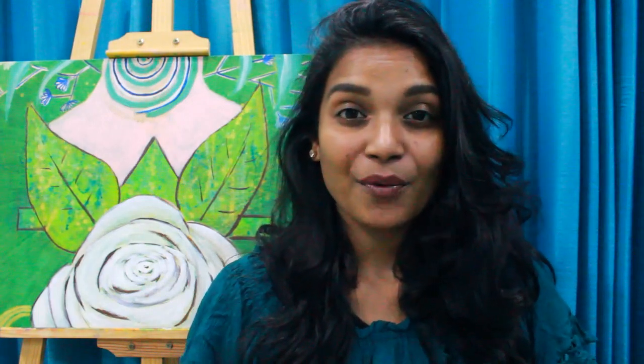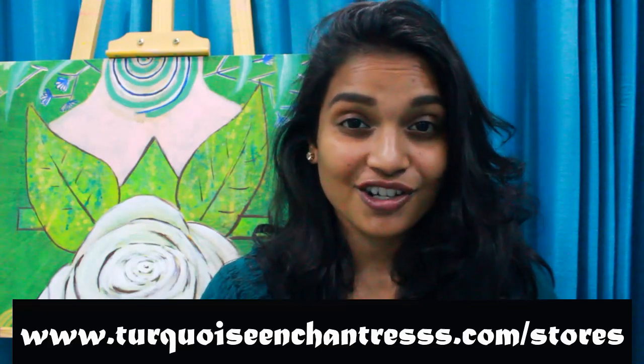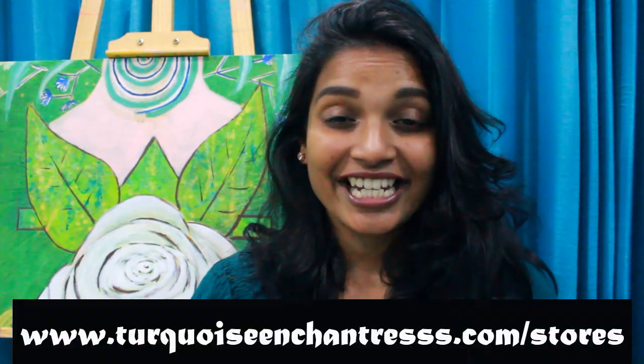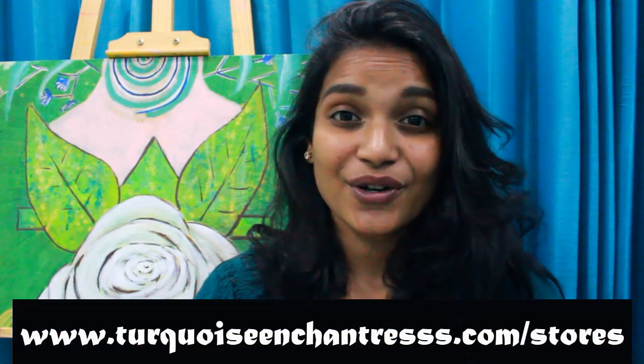You can download the free cheat sheet at www.turquoiseenchantress.com. Also, the worksheet for the heart chakra is now available on my website store at www.turquoiseenchantress.com/stars.